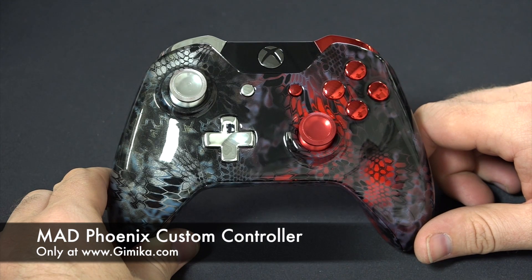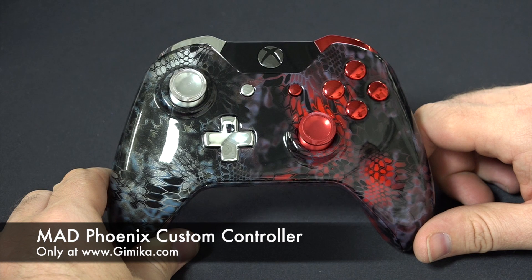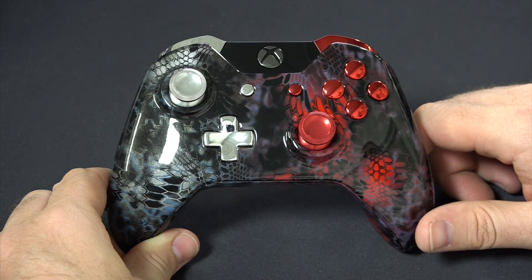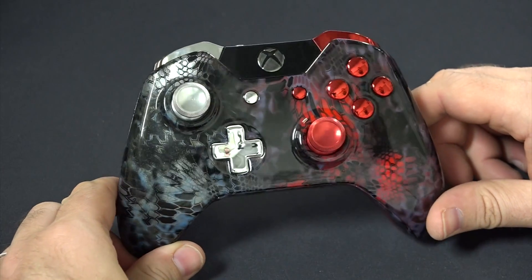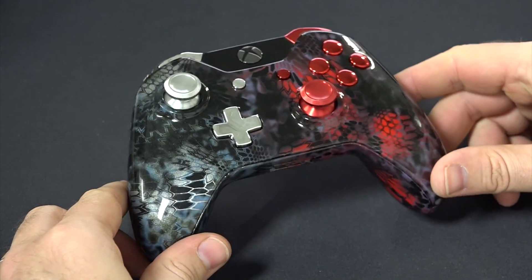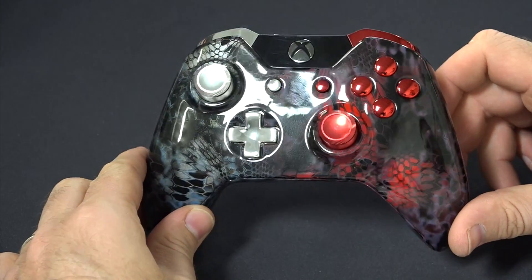Hello and welcome to Gimmicka.com. We'd like to present to you our new release, the Mad Phoenix for the Xbox One controller, featuring two-tone red and silver base coat colors. This one here is in premium gloss — a very nice controller style.